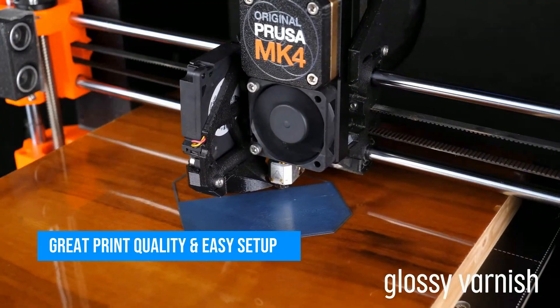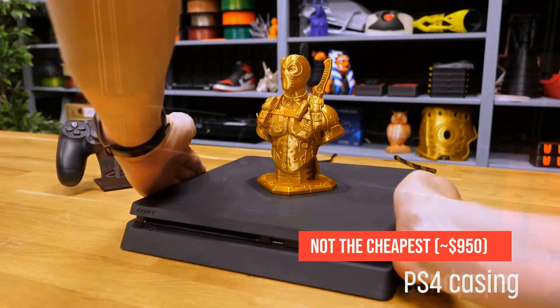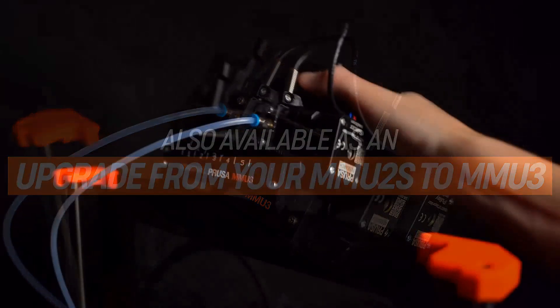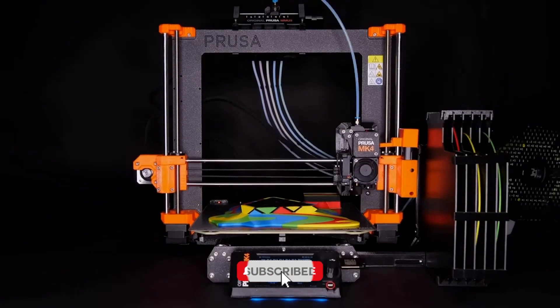Print quality is top tier, setup is painless, and most importantly, it just works. It's not the cheapest option — around $950 — but this is the printer you get when you're done messing around. Whether you're a maker, an educator, or a serious hobbyist, the MK4 is the gold standard in 2025.